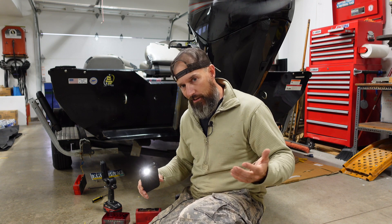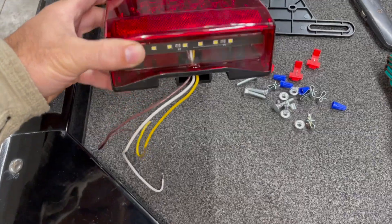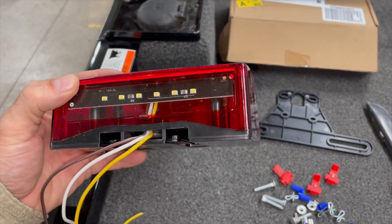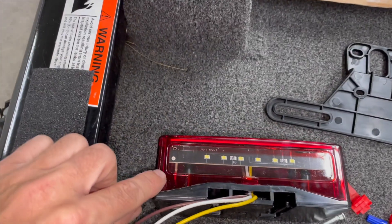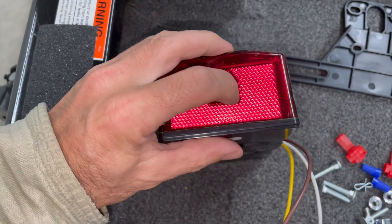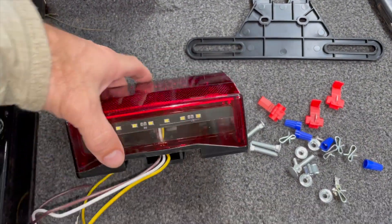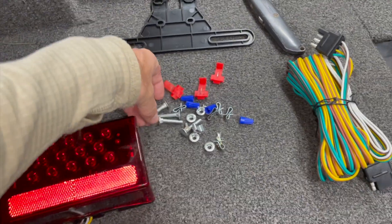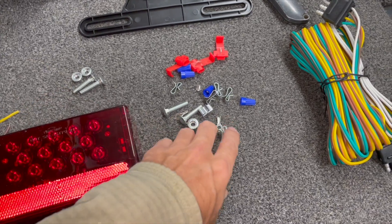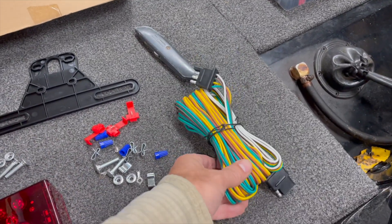I'm going to show you what came in my kit in case you want to buy it. It comes with a right and left light. When you order these, the wires are going to go down. This one here is the left light — I know that because when I look inside I can see there are LEDs on the side for when I turn my left turn signal, and it's going to shine out that side. It comes with all these pieces — new bolts, new nuts, a new license plate holder if you want to use that, and a whole new bundle of wire.